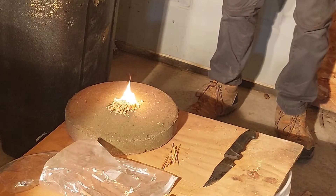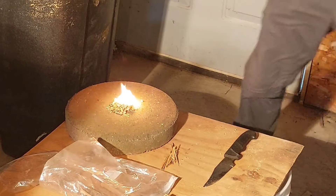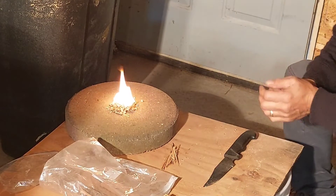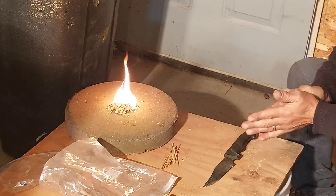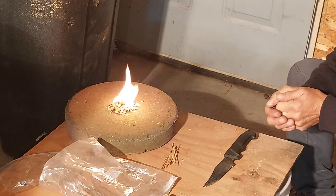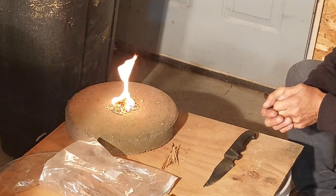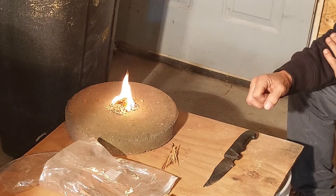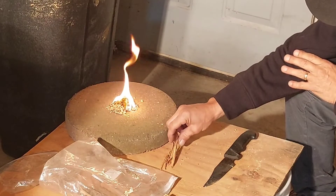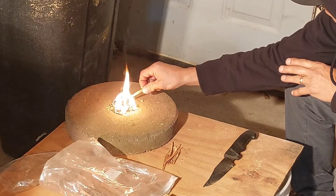I slipped on that first one. Sweet — this stuff is like full of sap. Thanks Timbo, it's some awesome fatwood. And shout out to Matt Pearson — he's sending me some fatwood from Canada, can't wait to get that. Thanks a lot Matt, he's got an awesome channel, you guys need to check him out.